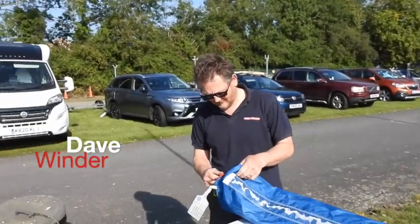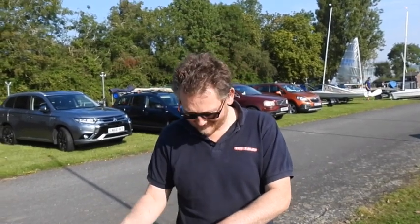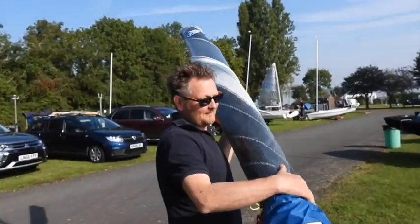I'm here with Dave Winder of Winder Boats. Dave, it's quite an unusual, rare appearance for you in the Solos these days. Well, it's a rare appearance for everybody actually, to be honest, this year. So you've got your boat here — is this Denison's boat or is it officially your boat? Well, Steve couldn't sail this weekend so I jumped and took the opportunity.